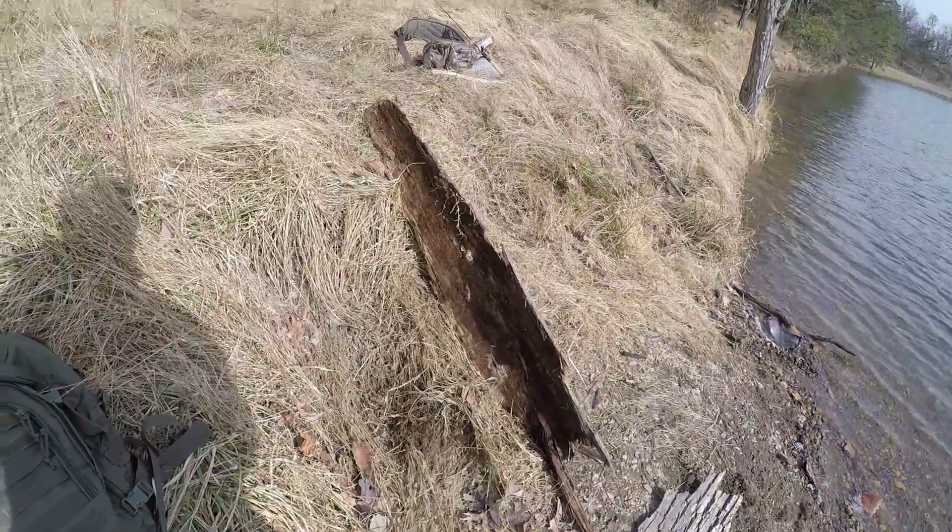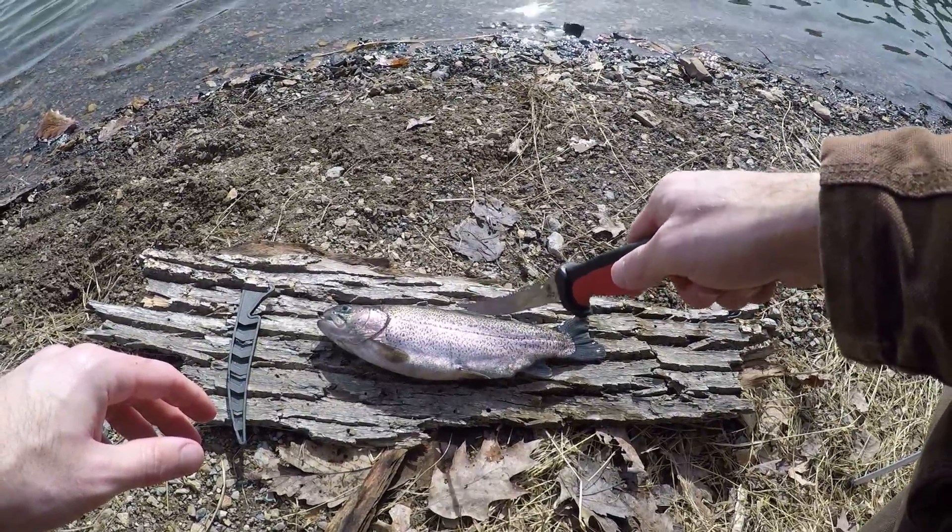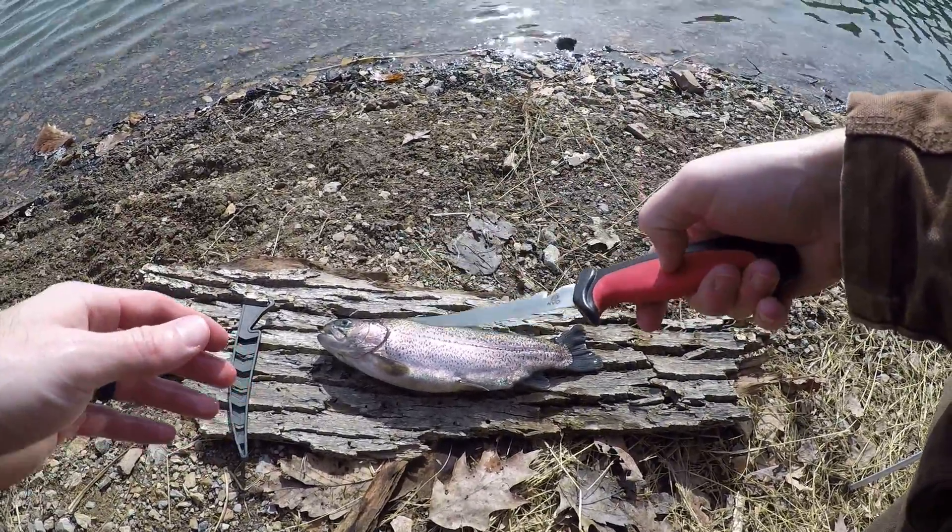It looks like a pretty good spot. What I'm going to do is cut the head off, I may cut the tail off and some of the fins, and I'm just going to cook it whole.